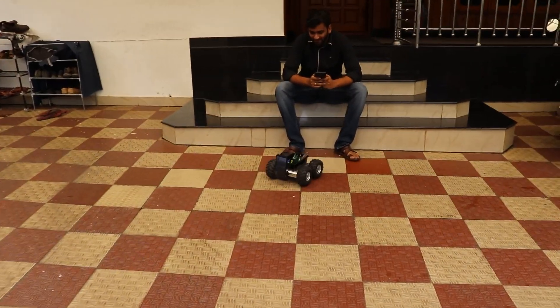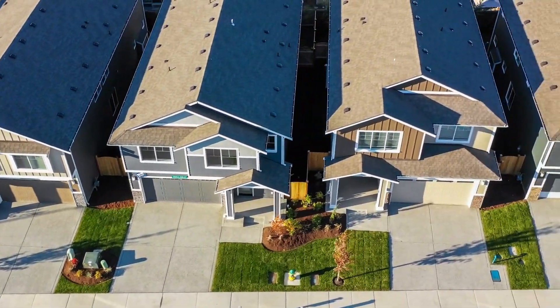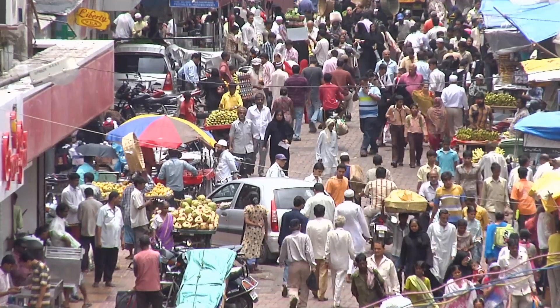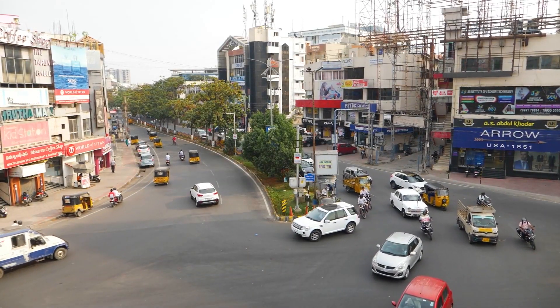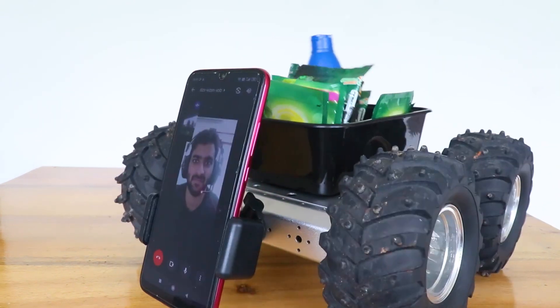Let me ask the question once again — is this robot really practical? Within our compound, nearby houses and shops, or an office complex, yes we can make it practical. But if you are sending it out on streets over a long distance in a place like ours, there is a high chance we will lose the mobile phone or even the whole robot. Do let us know your opinion in the comments.